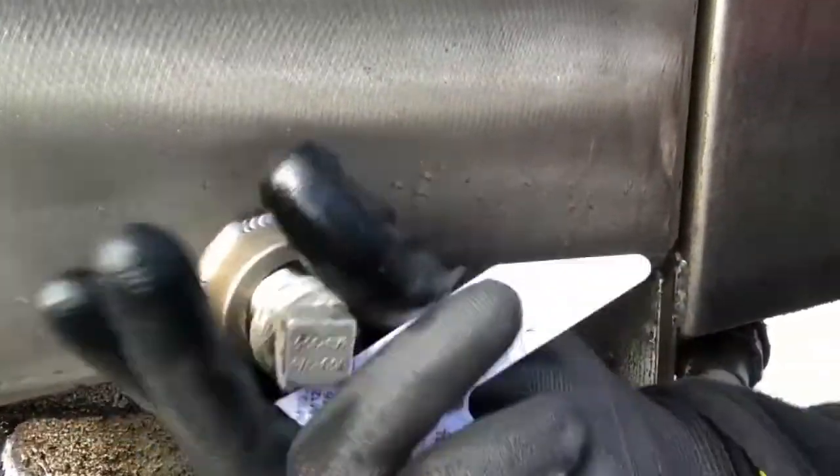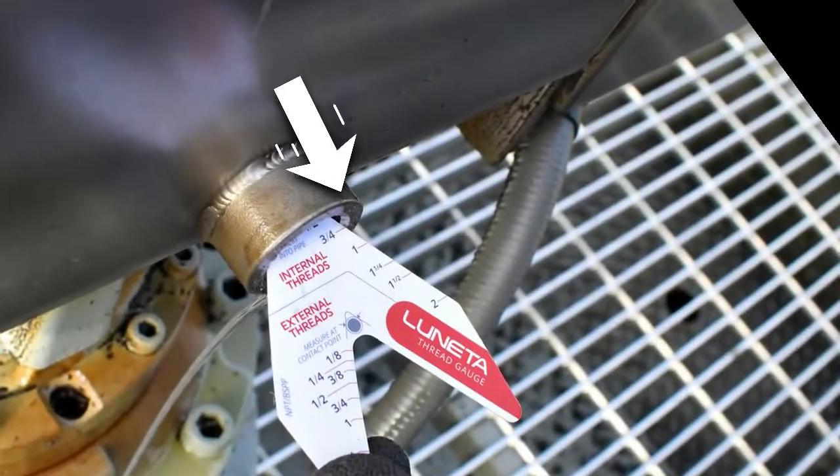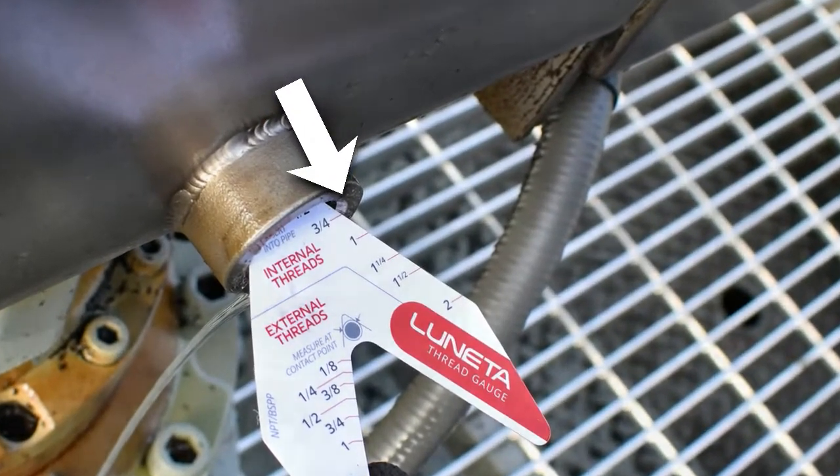I can also remove the plug and insert the gauge into the female threads, and where the line contacts again shows three-quarter.